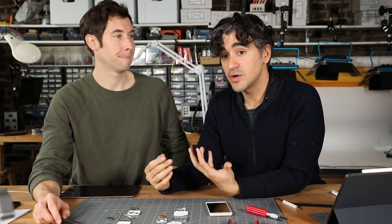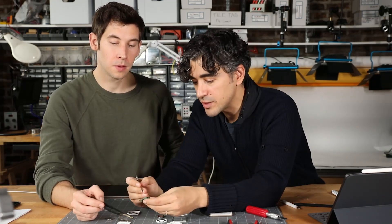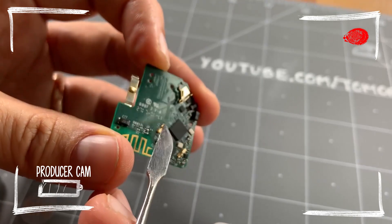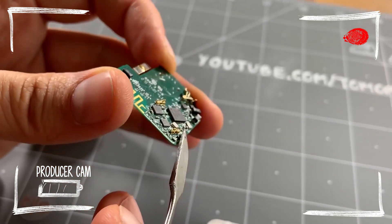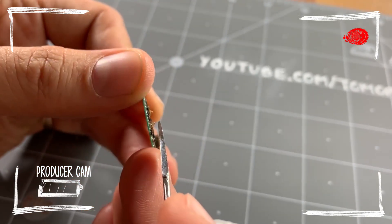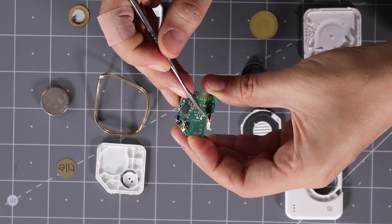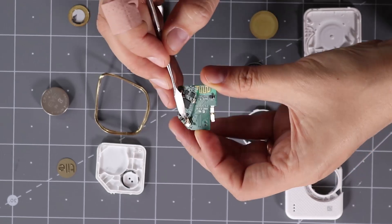I want to talk about something very small that's interesting to me — mostly because it's something we've had a lot of struggles with and it's actually very rewarding when you get it right. It's secretly incredibly difficult, and that's designing good spring contacts. On the previous generation, which had good contact but I note did die on me, they're using these interesting leaf spring style contacts for the piezo and these really lovely gold-plated contacts for the battery.